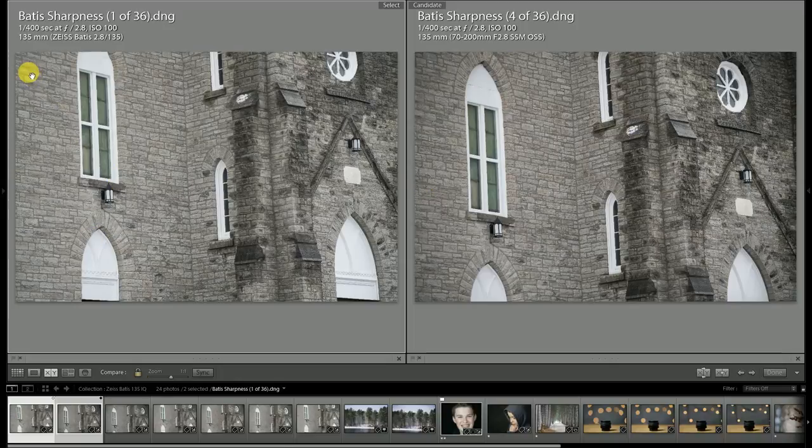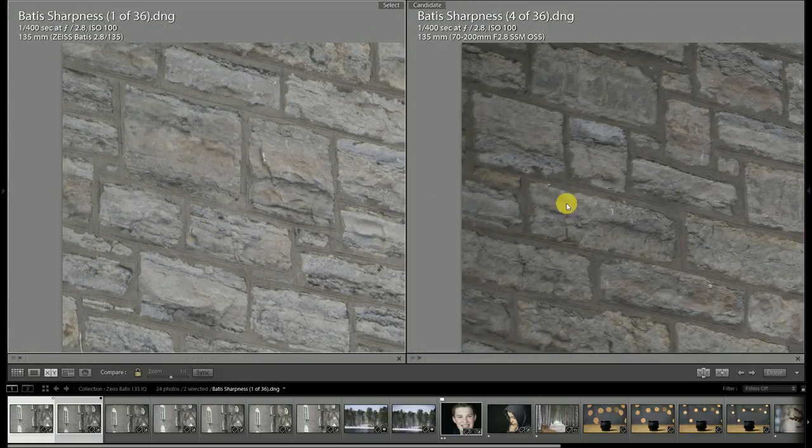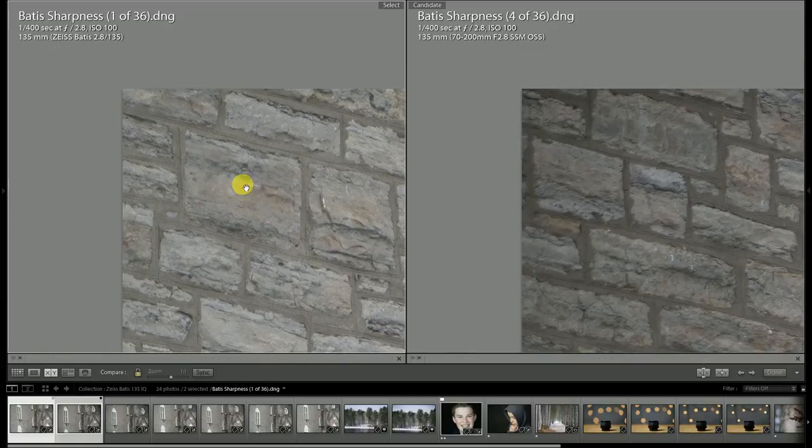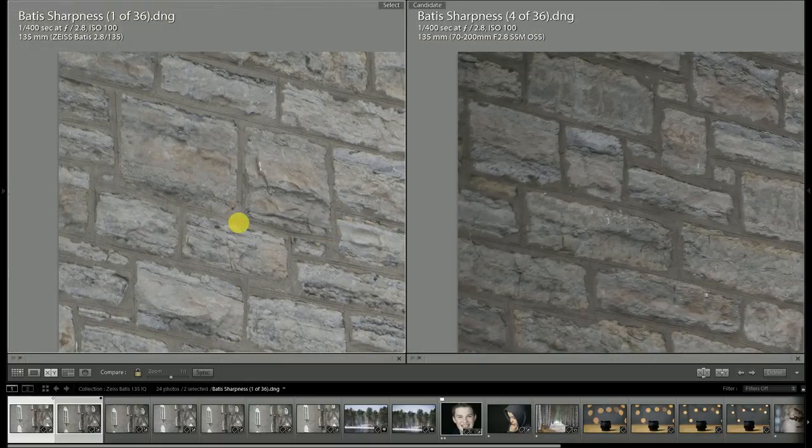The first thing to point out is that looking towards the corner there is a massive difference in the amount of vignette present. This is actually exceptional for a Zeiss lens, because in my experience vignette has been the one optical weak link. Looking at the Zeiss chart, compared to the Milvis 2-135, this Batiste lens shows only a 10% difference in corner illumination between f/2.8 and f/5.6, versus a 60% difference on the Milvis. There is virtually no real vignette to worry about here.